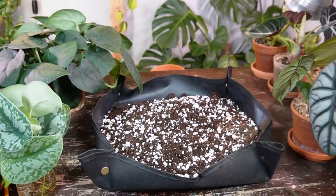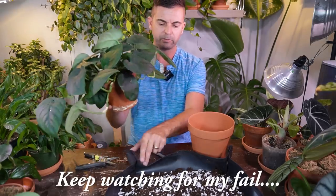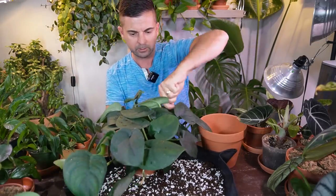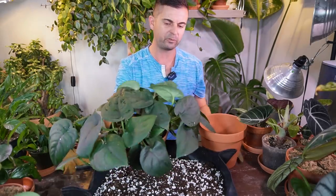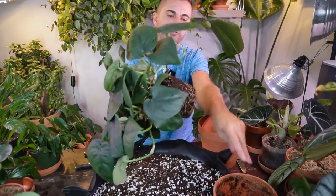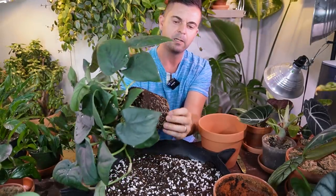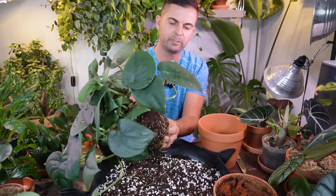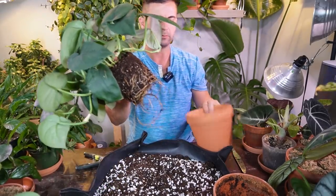Now let's take this out of the pot and pot it up into something a little bit larger. First thing I'm going to do is take this out of the pot, trying to keep it all intact. I don't want to disturb the individual stems as well as the root ball as much as possible. The roots look pretty good — it is just starting to get root bound but not really encircling yet. I'm going to loosen it up a little without snapping any roots.